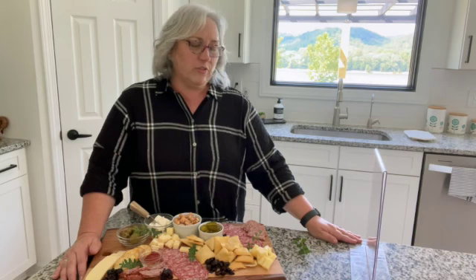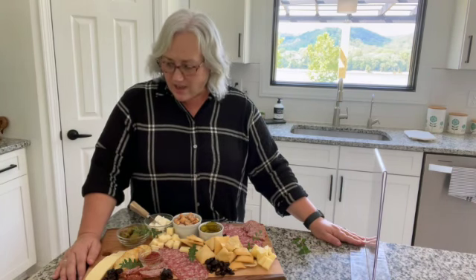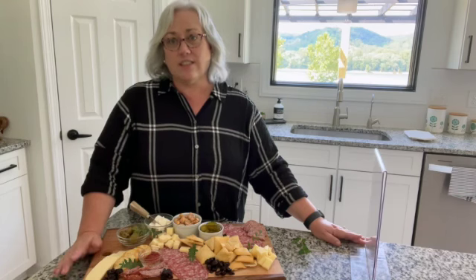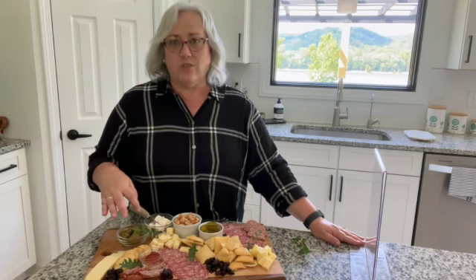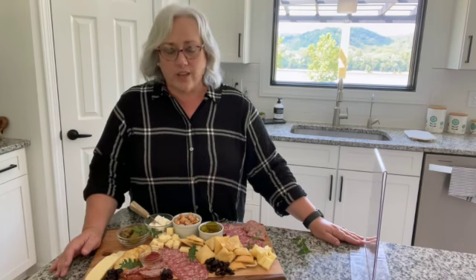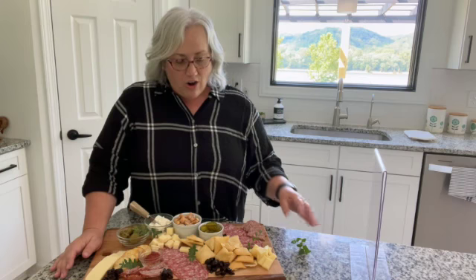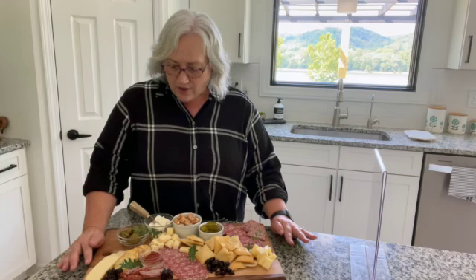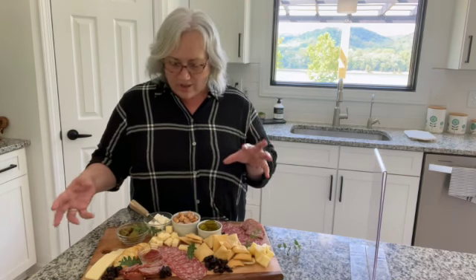The next thing you want is cheeses. You want a combination of some soft cheese that's sliced, maybe a harder cheese that you've cut in cubes — you can even buy the cubes pre-cut. You want some harder cheeses like maybe a Parmesan. I have Gouda, Havarti, and Gouda on our tray today, and then you want to make sure that you have some crunch.